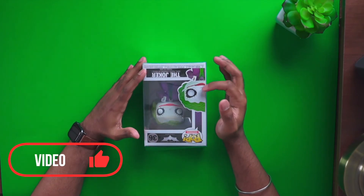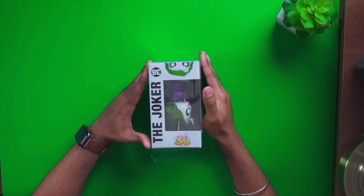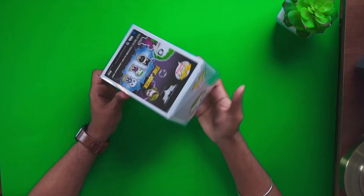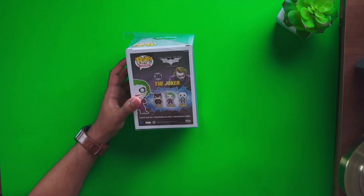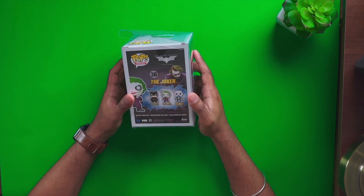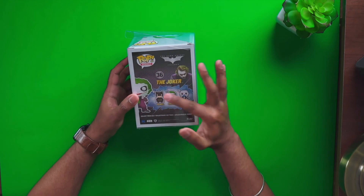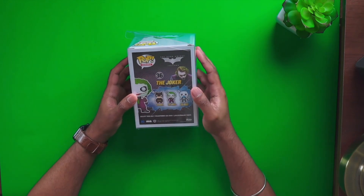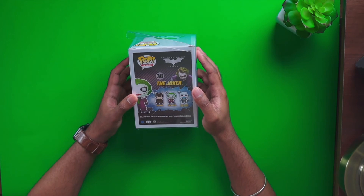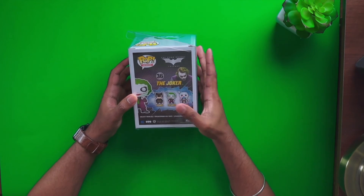This is the costume Heath Ledger wore in The Dark Knight. This is the box from the side — this is number 36. On the back you can see you can also collect the Batman and the Joker bank robber version, but I personally think this Joker looks the sleekest with the purple suit and the hairstyle. But if you want, you have that option to collect the Joker bank robber or Batman.